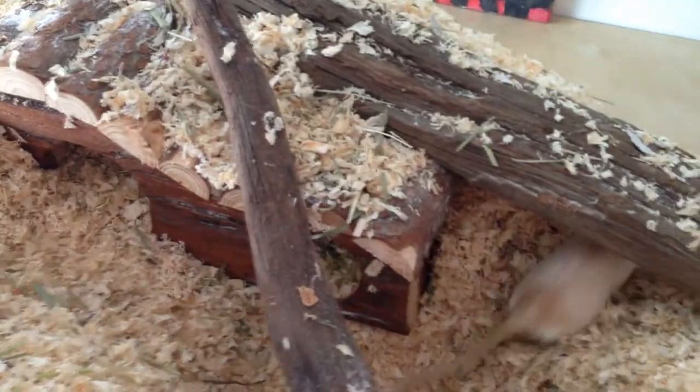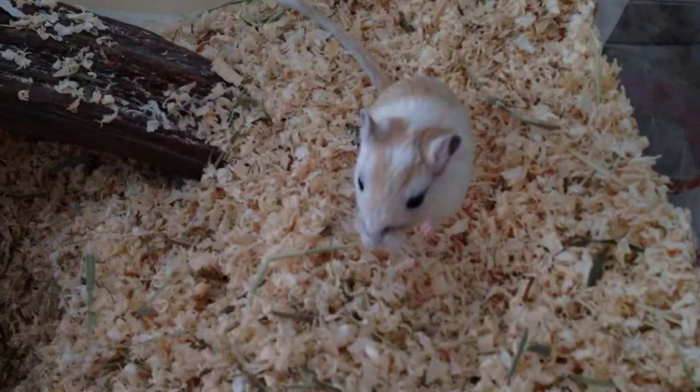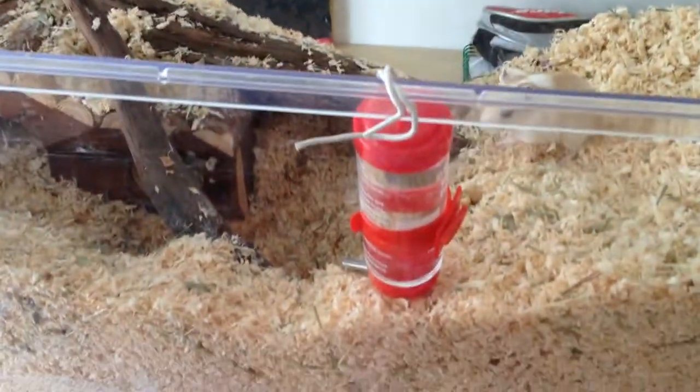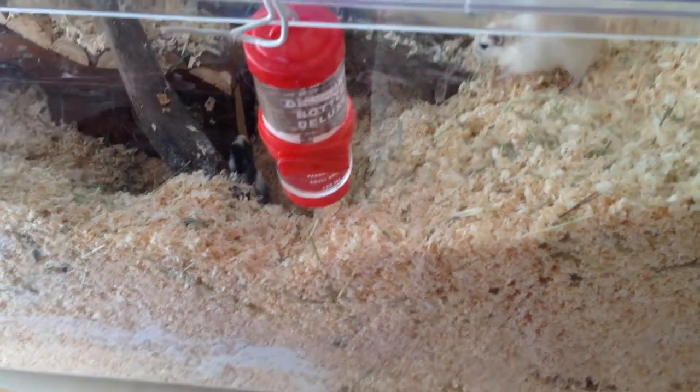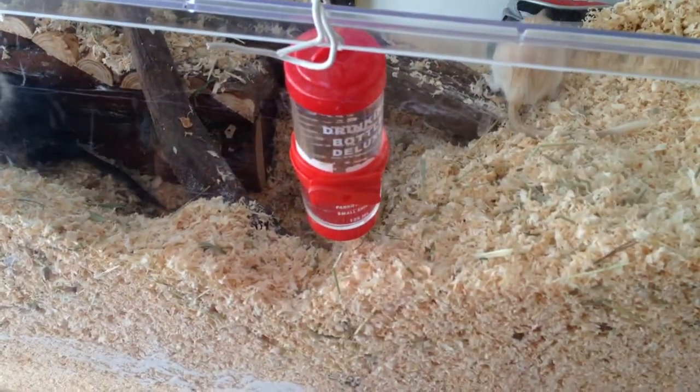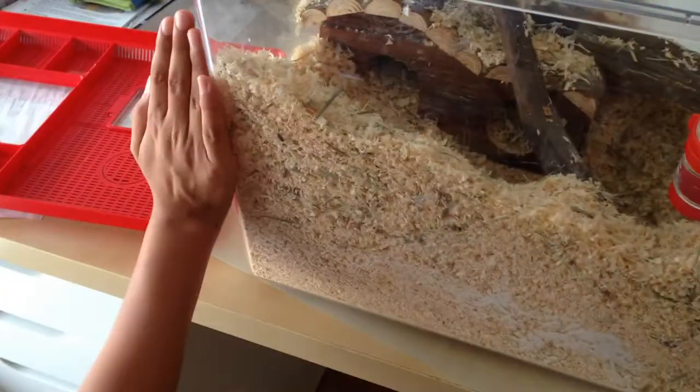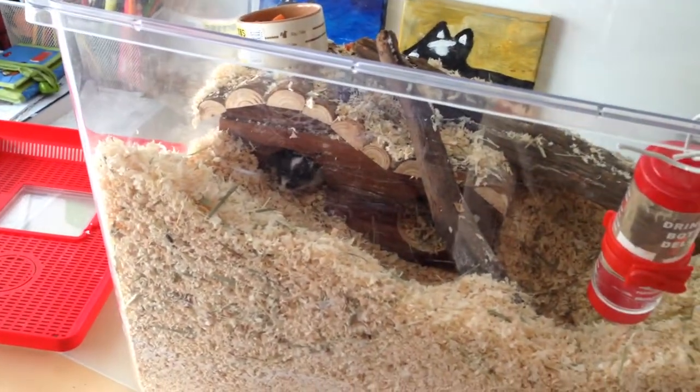Don't get pine shavings or newspaper because recent research has suggested that they are poisonous to rodents — all rodents, not just gerbils. Make sure that you have all the essentials that every gerbil cage should have. Fill the substrate up very high because gerbils love digging. As you can see, it's about one and a half palms deep of wood shavings and substrate.